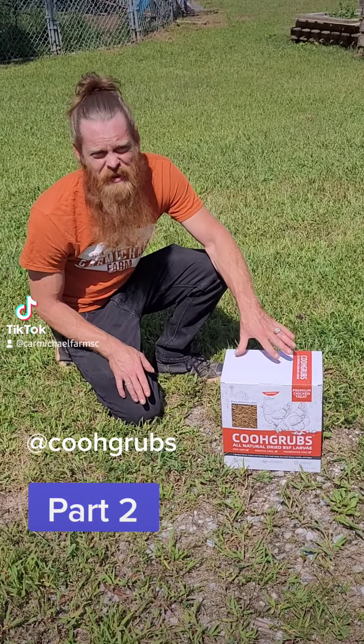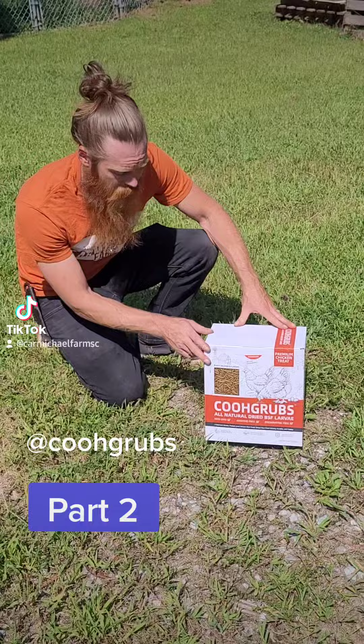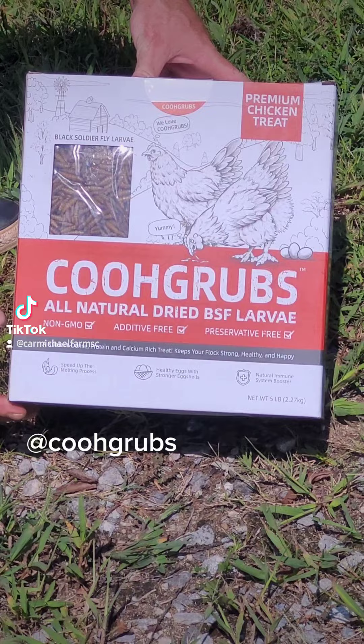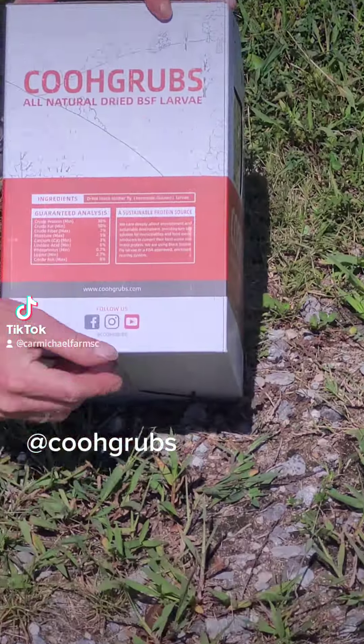About to bust the box open, start feeding some of the birds, and see how everybody likes it. Before we do, I wanted to give you a look at the box — black soldier fly larvae, all natural, dried.